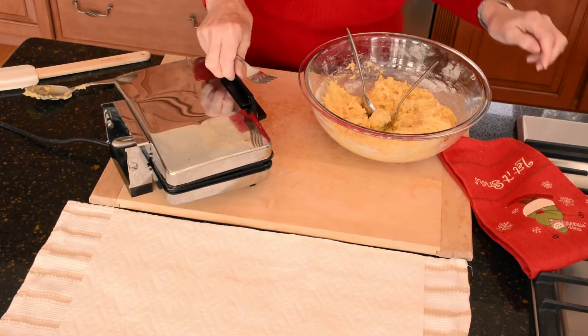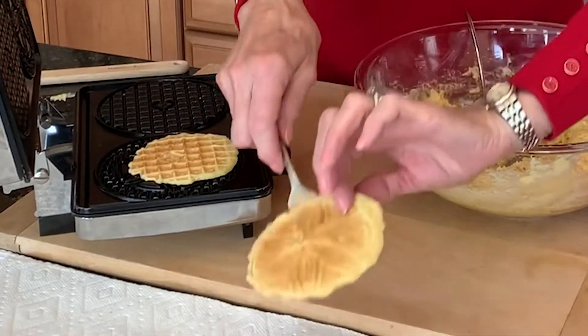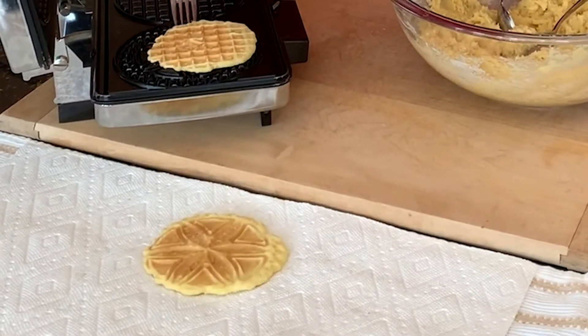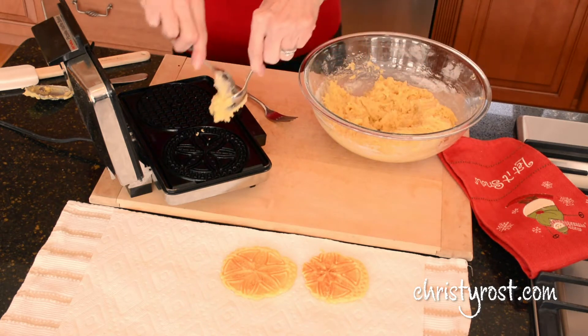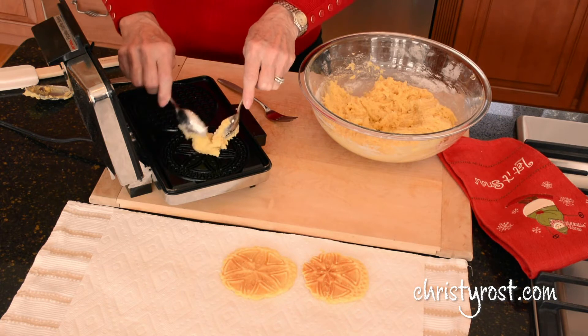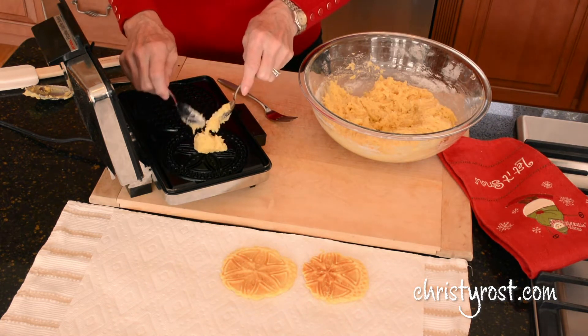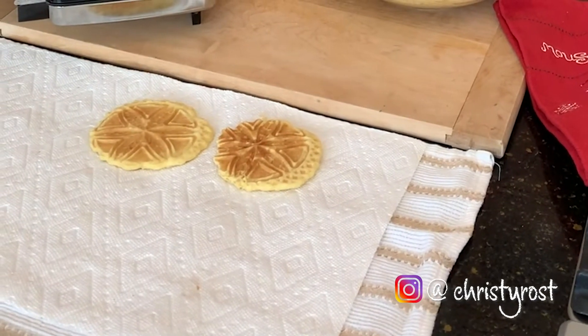It's been just under a minute so I'm going to check these. Perfect — here they are. This is the Pizzelle — little tiny snowflakes. Then I add another scoop of batter on each side. I place the cookies on a dish towel covered in paper towel, and what that does is it absorbs the moisture from the cookies so that when I transfer them to a rack they'll be nice and crisp.